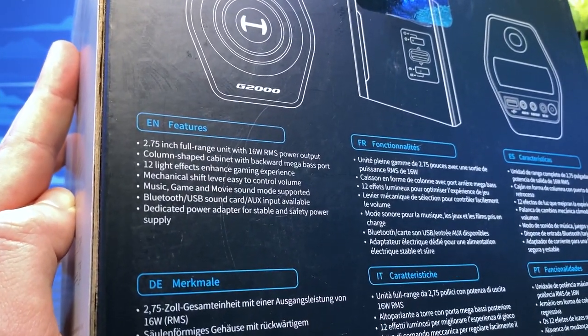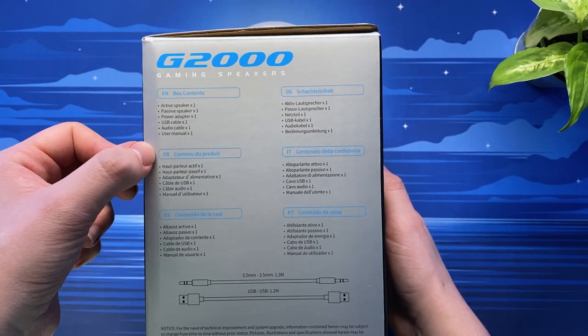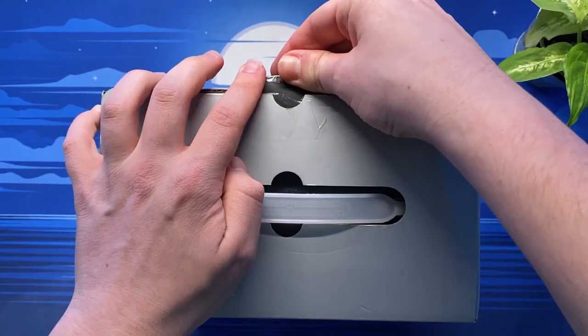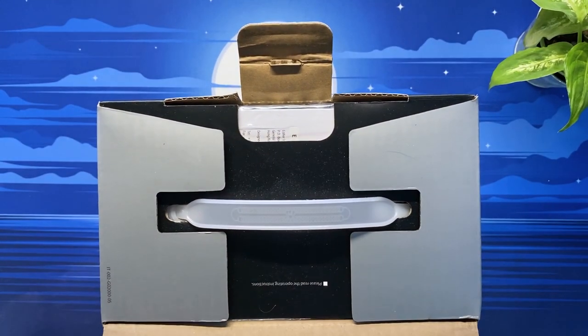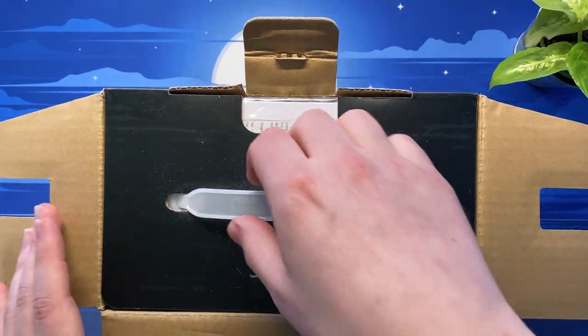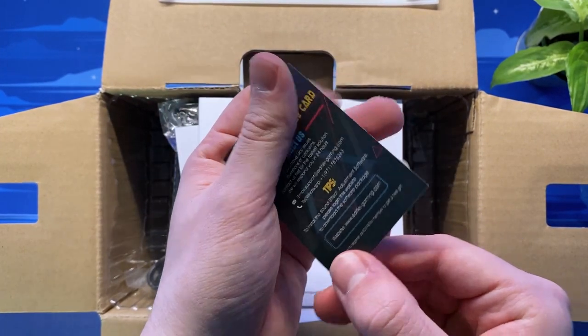In addition, the speakers have RGB accent lighting on either side of both speakers as well as a larger RGB area on the back which comes with 12 preset colors and modes. The speakers come in at about $100 or £90 on Amazon, so let's get into the unboxing and find out if these small stature gaming speakers are the right choice for you.